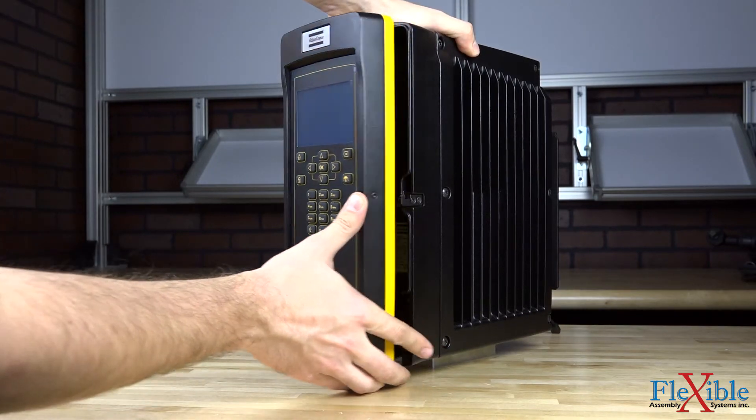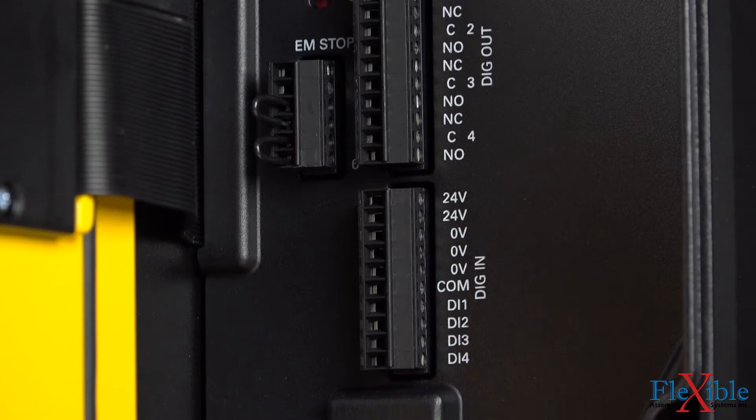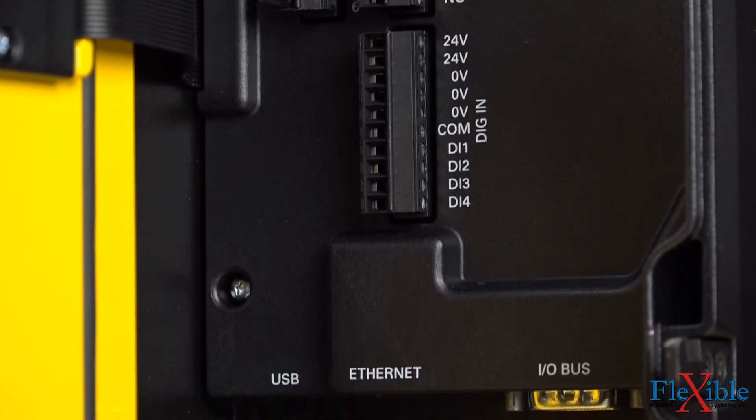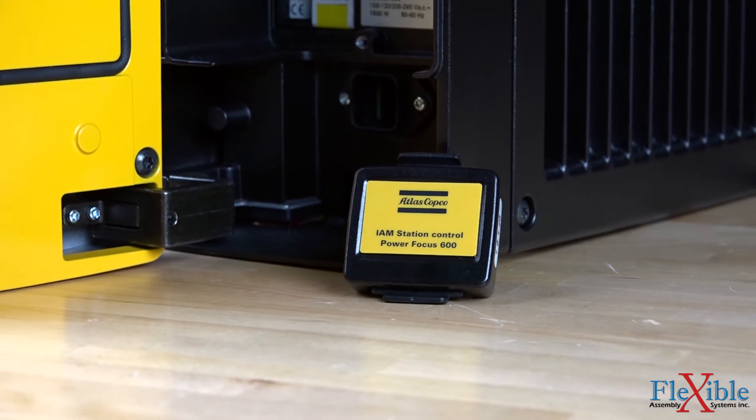Inside the cover you'll find digital IOs, an I-O bus for error proofing modules, auxiliary power out, and USB and Ethernet ports.